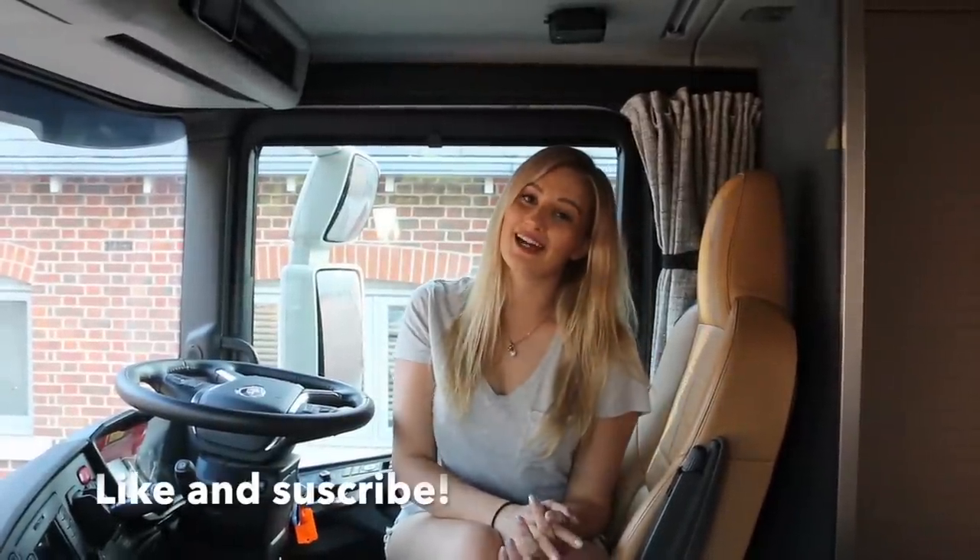So I hope you guys enjoyed the lorry tour. It's an absolutely beautiful truck and I know how lucky I am to have it. I really, really do. I just don't know what I would do without it, to be honest. So if you like this video and you want to see more like it, please like and subscribe. And you can also follow my Instagram.